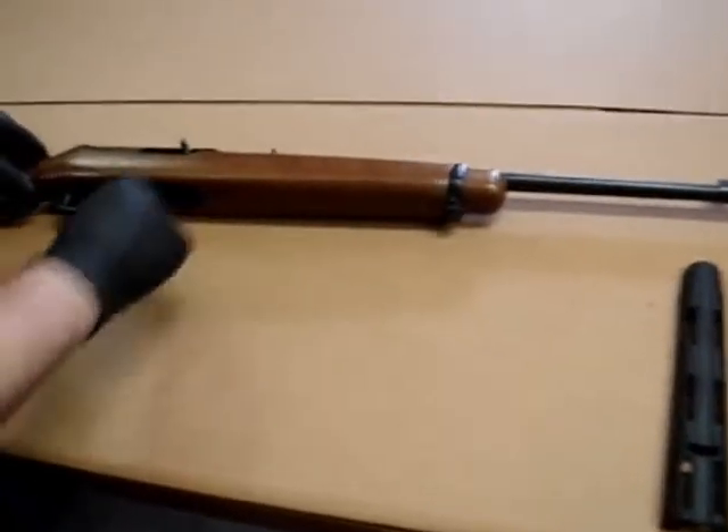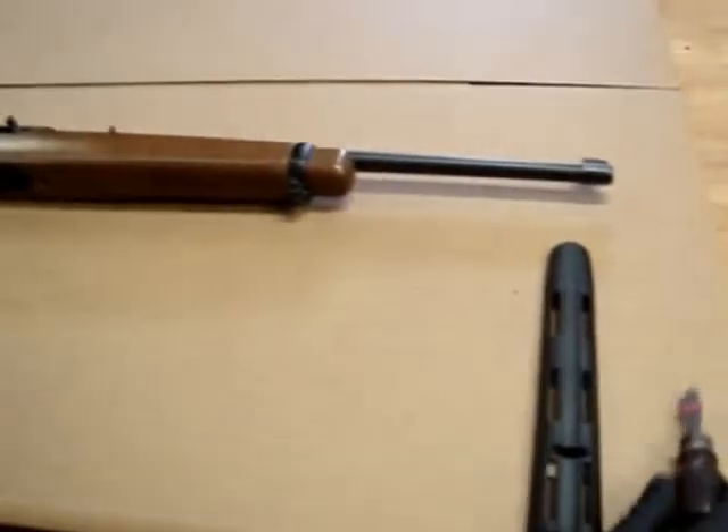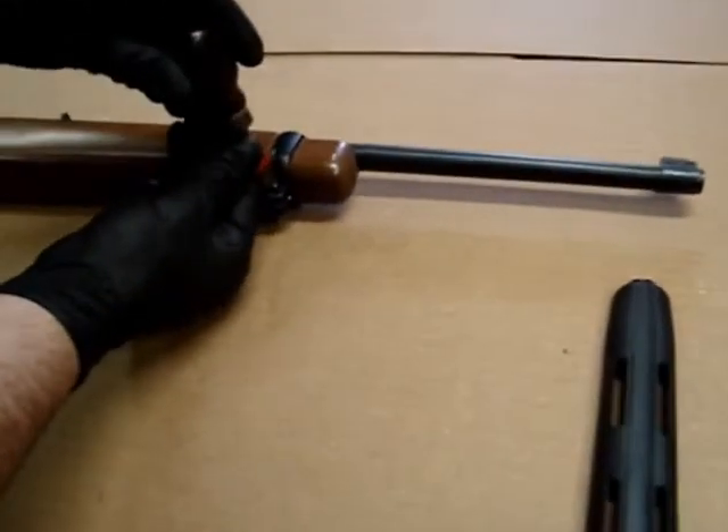First thing we want to do is go ahead and make sure our weapon's clear. We're clear. What we're going to do is take the barrel band off first.